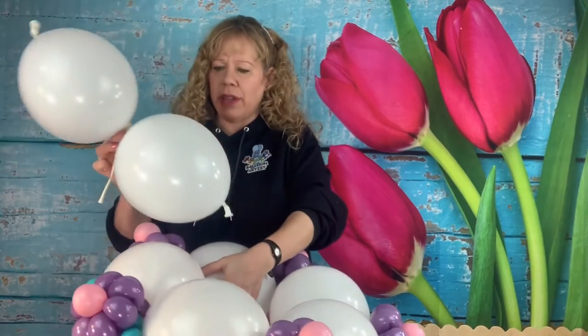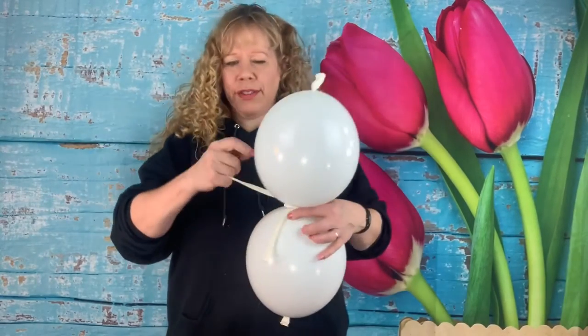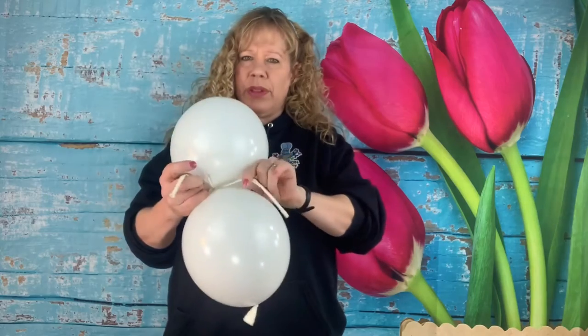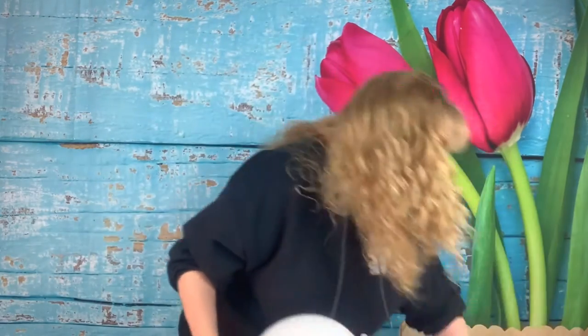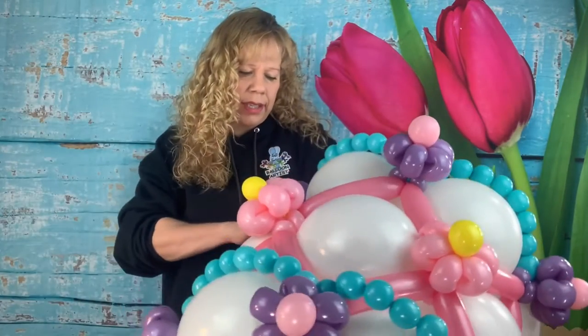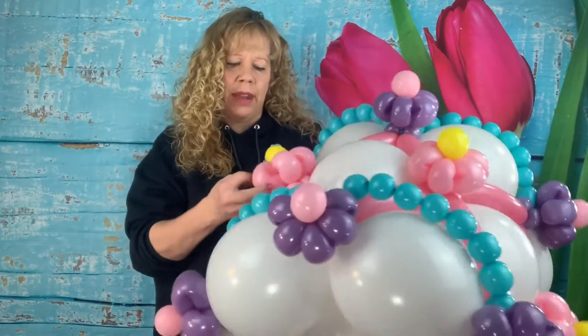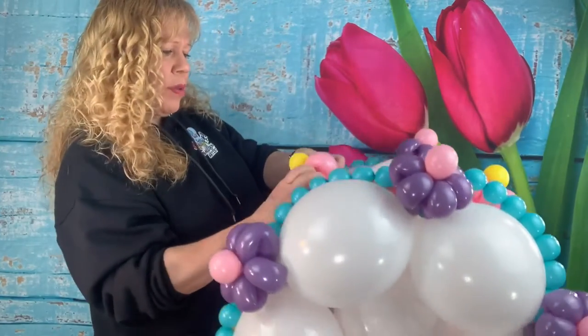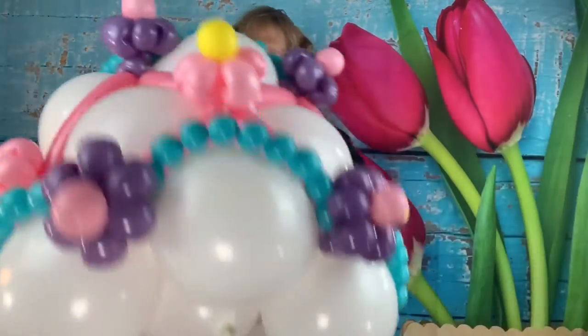Take your two last 11-inch white linking balloons inflated to about 8-inch size, and take an uninflated white 260 and tie it right in the center around the middle of the two linking balloons — tie it twice so it doesn't come undone. Then shove them down in the center of the cake. Run one of the uninflated 260s up through one of the flowers to hold the whole balloon in, wrapping it around the flower, then do the same thing on the other side.